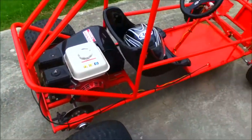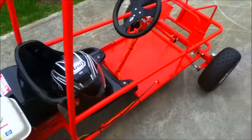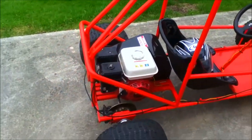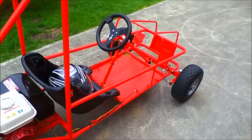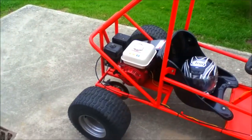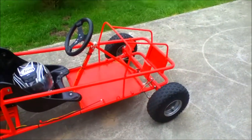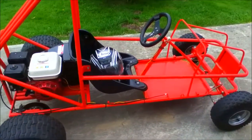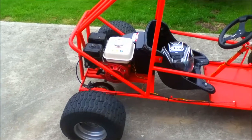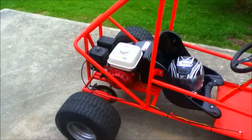You can buy these kits complete with the engine off their website and they are actually UK made. You can buy them for about 1600 quid - I think that's what this particular model is. They send you all the parts in the post and you basically bolt it together, but because I bought mine off eBay I didn't need to do that.